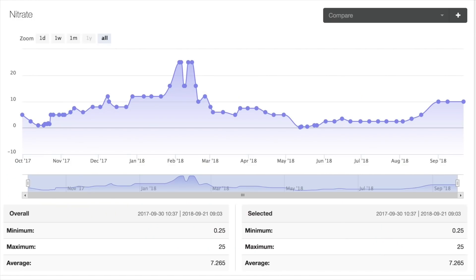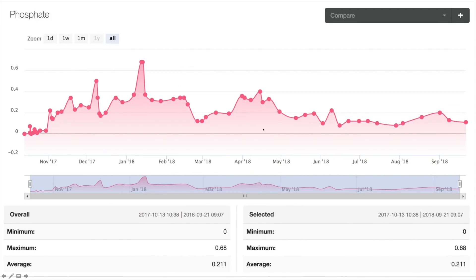Here is nitrates in my tank over the past year. I've been running essentially a really dirty tank. The average nitrates is 7.2 ppm and the maximum was 25 ppm. Looking at phosphates — over the past year I've had an average of 0.2 ppm, not 0.02, but 0.2 ppm, with a maximum of 0.68 ppm. If this paradigm were true, that should have just killed my tank — it should have been full of algae and no corals. But if you've been following my tank, it's doing great.